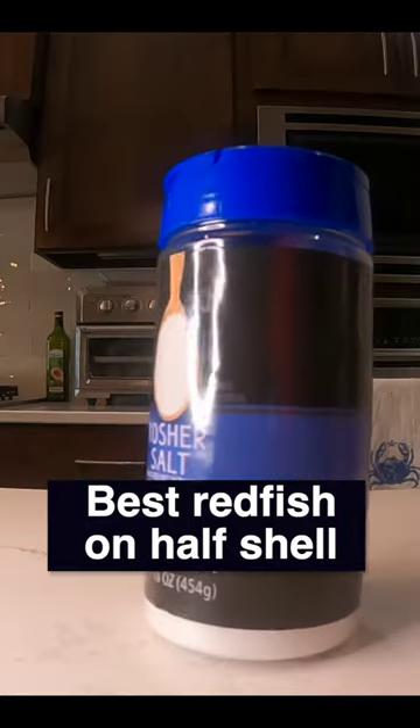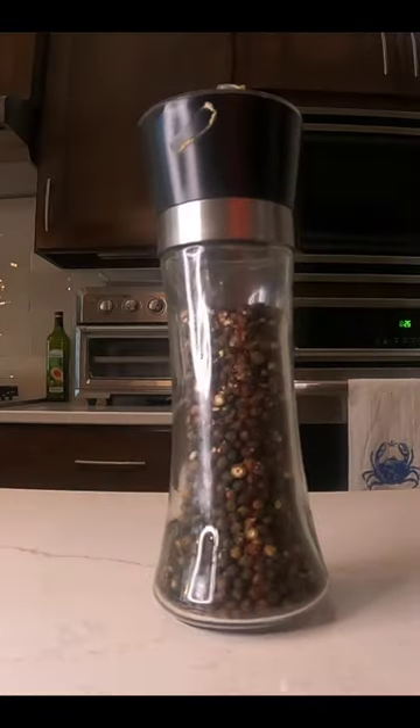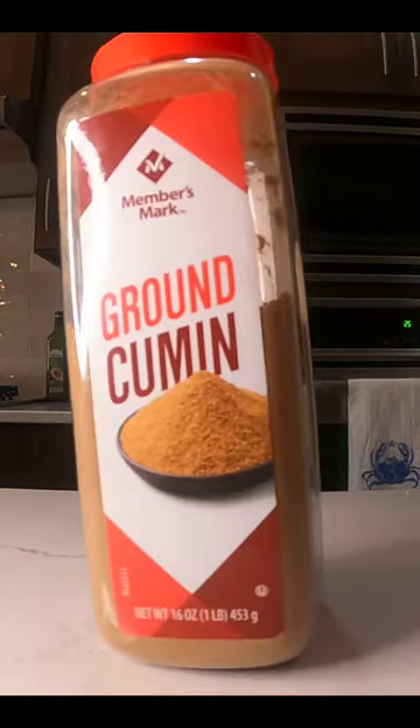The ingredients to prep the fish: number one, salt; pepper; chili powder; onion powder; and number five, cumin.